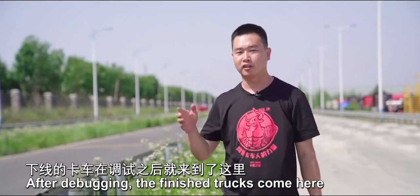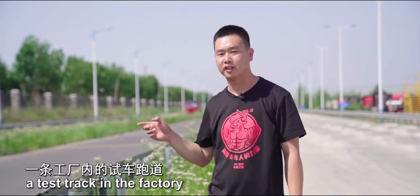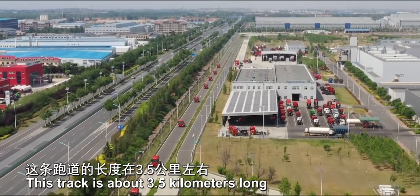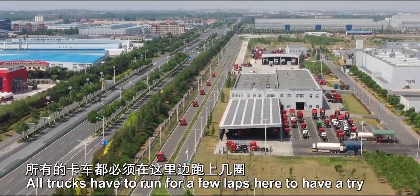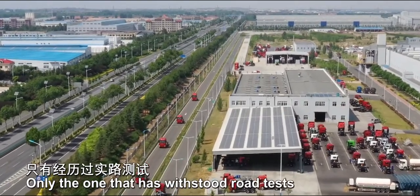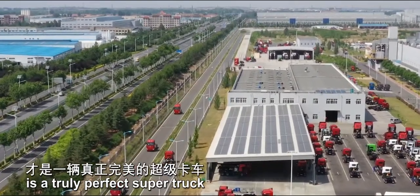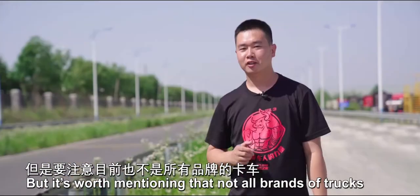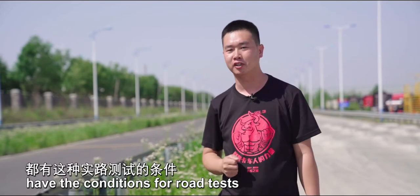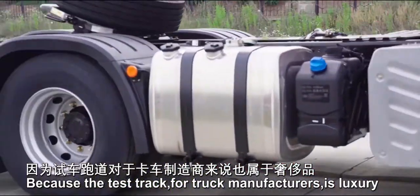After debugging, the finished trucks come to a test track inside the factory. This track is about 3.5 km long. All trucks have to run a few laps here to see if there are any flaws. Only a truck that has withstood road tests is a truly perfect super truck. It's worth mentioning that not all truck brands have the conditions for road tests, because a test track for truck manufacturers is a luxury.